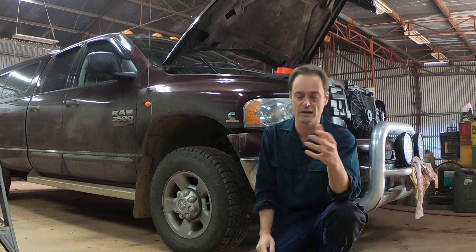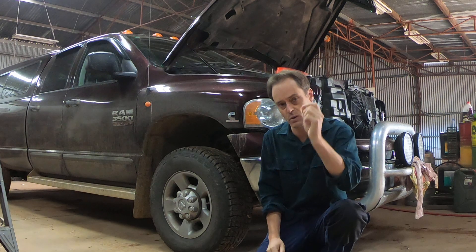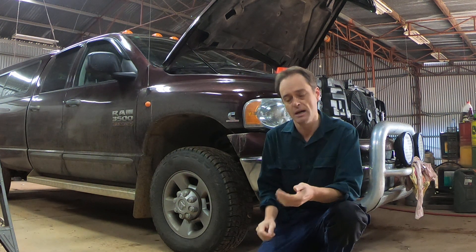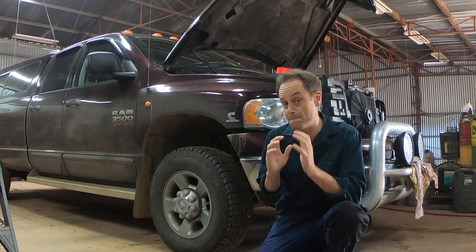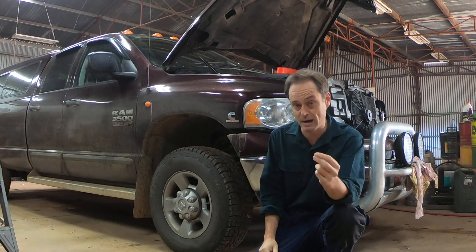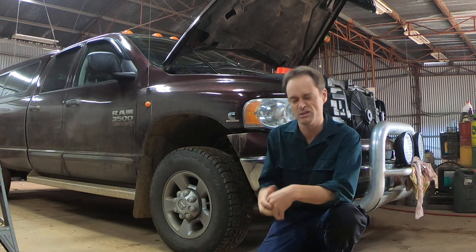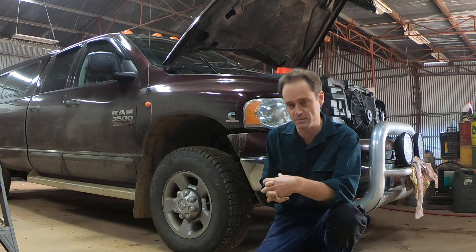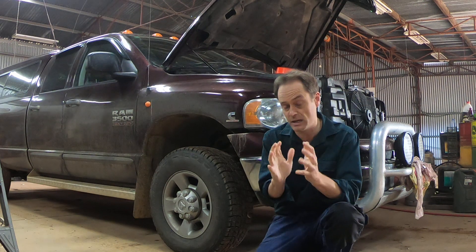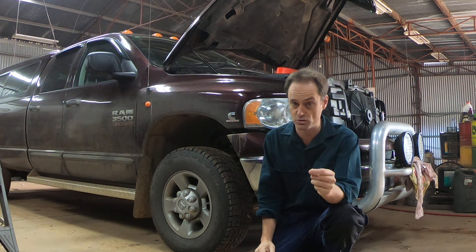You can have a look on this channel for the other videos we've done about things you want to consider before you jump into one of these trucks, but one of the things I wanted to revisit here because it's come up just recently is one of the principal things in maintenance that you want to be aware of - and that relates to the front end suspension and steering, suspension all around pretty much, but particularly steering and suspension of the front end of these trucks, particularly if you're going to own one for a long time or you're going to buy a used one.